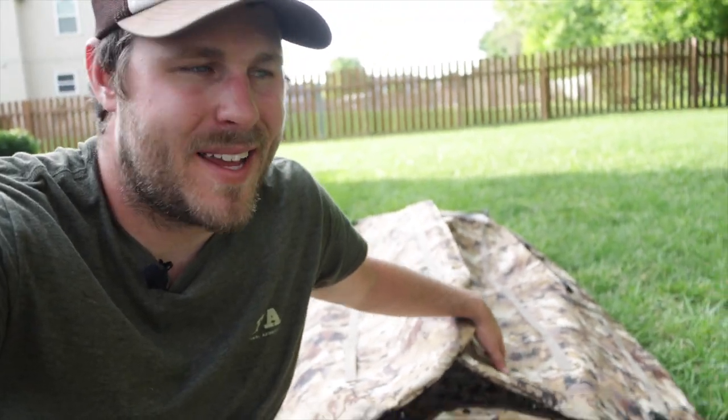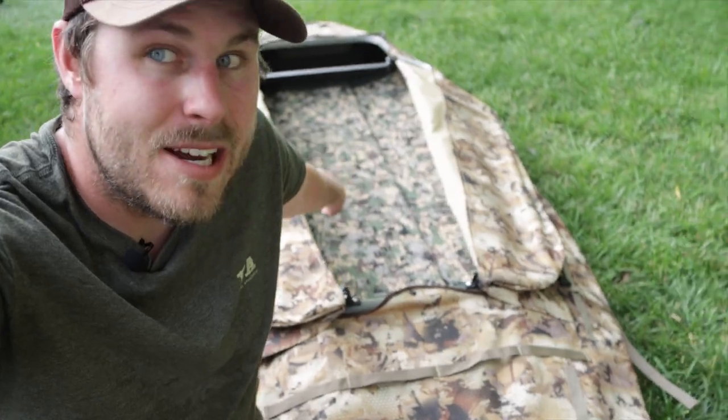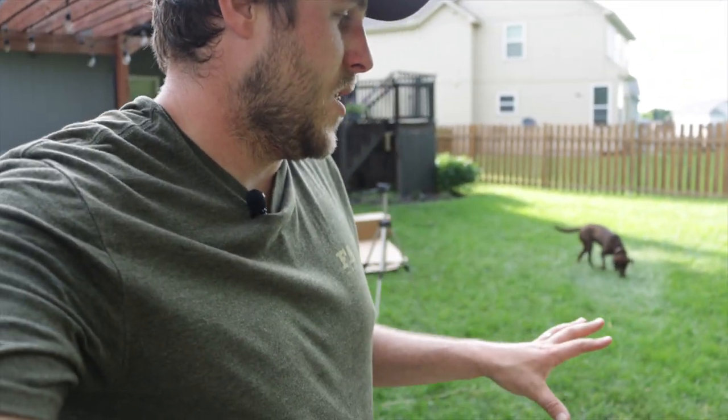Welcome back for part five of the ultimate duck boat build. Got the Mo Marsh back here and I want to show you guys where we're at with it right now. We've got the cover all set up and ready to go, the doors ready to go, and in the last video we installed some of that hydro turf. It's kind of got the baseline going here.